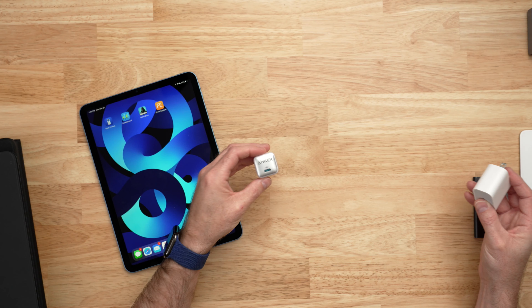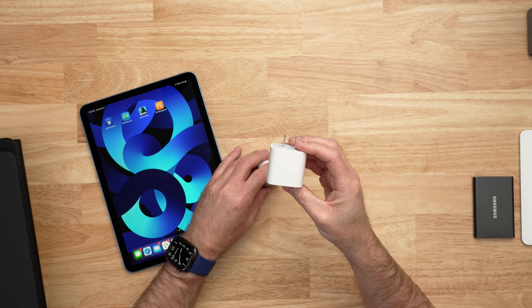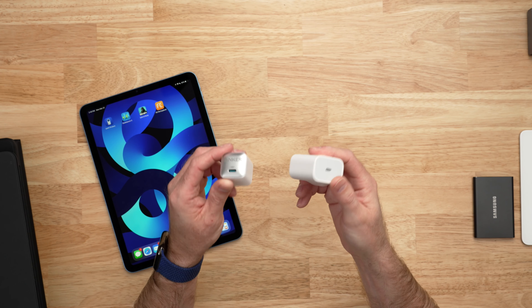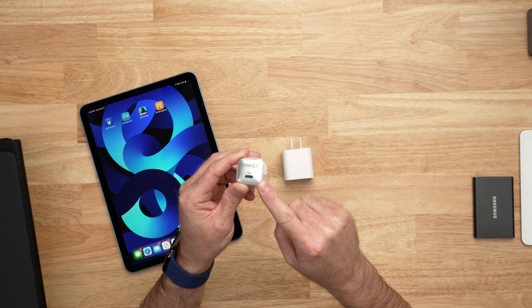An iPad is a very capable and compact computing device that you can take with you, so you should probably have a capable and compact charging solution to go with it. Apple includes a 20 watt charger in the box but it's bulky, so why not pick up a more compact charger — the Anker Nano Pro is a GAN charger and it's just right.